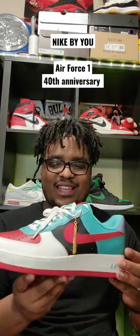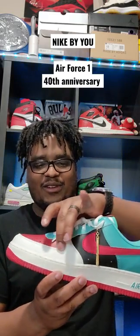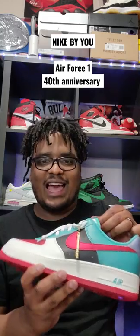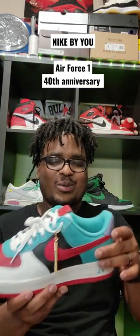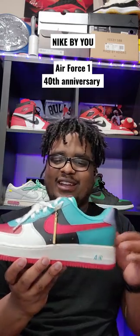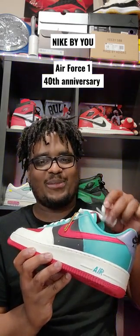Bam! Look at that. I got tumble leather in the front on the sail. I got tumble leather on the tongue — it's so soft. I got metallic red around the shoe. Also went with the tail, did a little something different. Went with the age midsole on there, and it definitely has a cool little summer vibe to it.